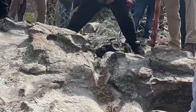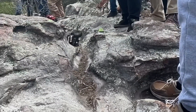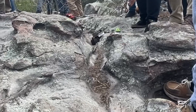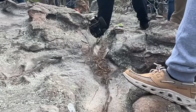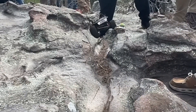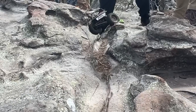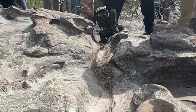Yep, take the reverse. Try and get that passenger side tire up on there. There you go, there you go, there you go. Yep.